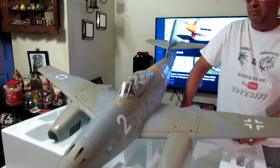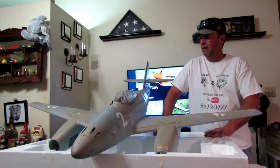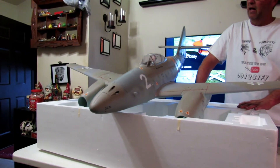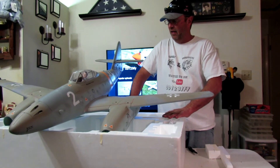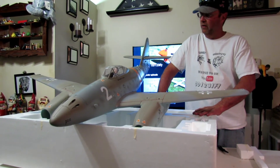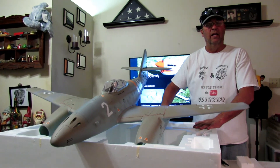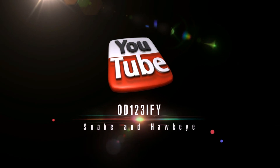When we take a plane off, it's the first time it's ever been in the air. So when we do a review, nothing's trimmed — it's all just like it is after we put it together. You won't get a more honest review of how we think the thing flies than right here on our channel, OD123IFY on YouTube. For Snake and Hawkeye, y'all have a good day — we'll see y'all in the air.